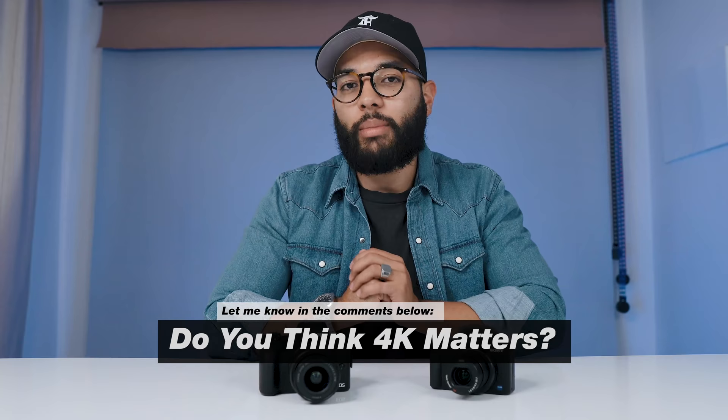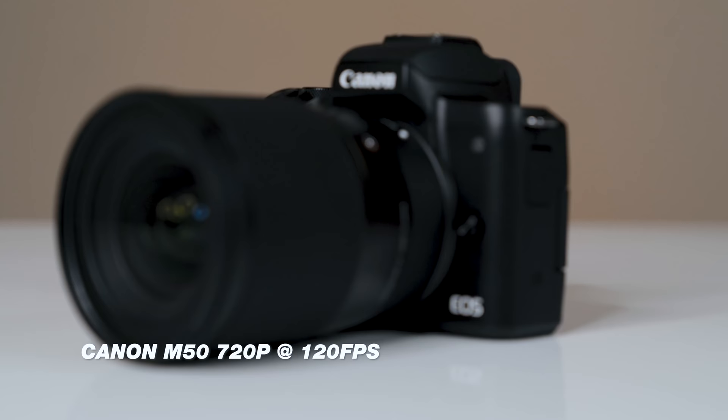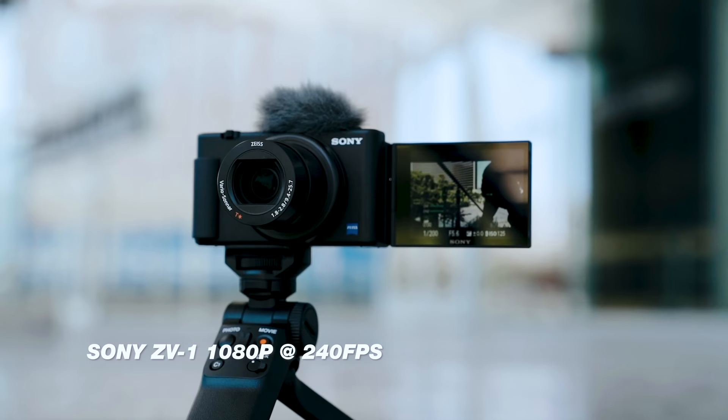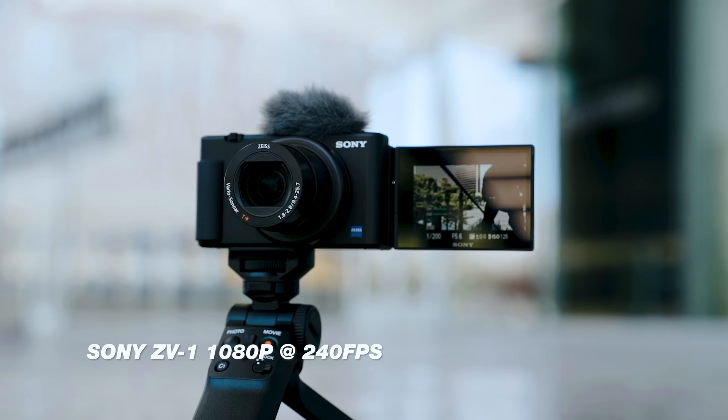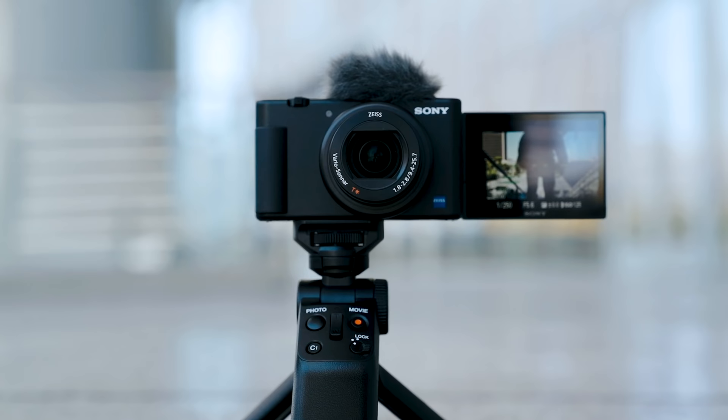Also in regards to resolution, both cameras do shoot in 1080 at 60 frames per second, but the M50 drops down to 720p when shooting at 120 frames per second, whereas the Sony ZV-1 holds 1080 at up to 240 frames per second. So if 4K and slow motion are at the top of your list, then the Sony ZV-1 would definitely be the better choice.